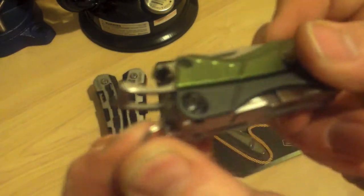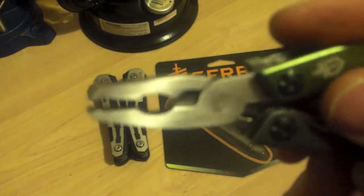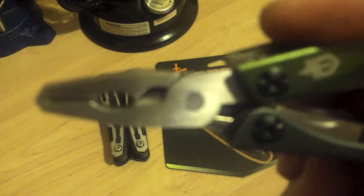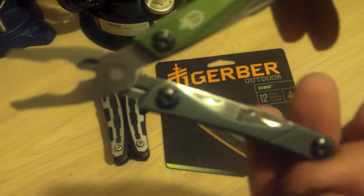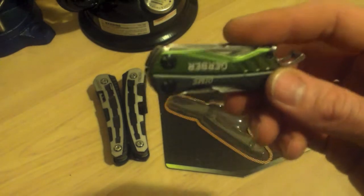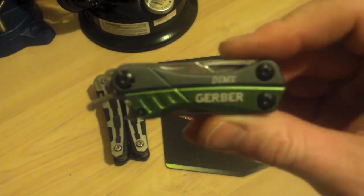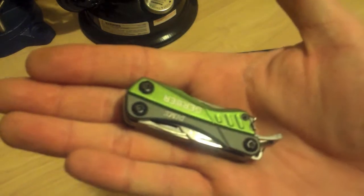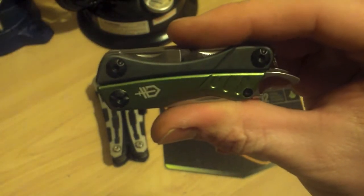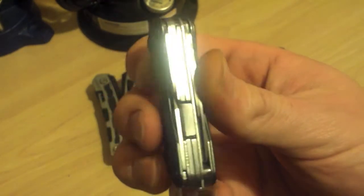Lanyard loop right here. We've got a nice little pair of pliers — needle nose pliers, wire cutter. By no means heavy-duty, but perfect for in the pocket. Carrying around every day where you might not want to carry something as heavy as the Tread or other models. Great in-the-pocket option at 2.2 ounces — very small, rides nicely in the pocket. Under $20.